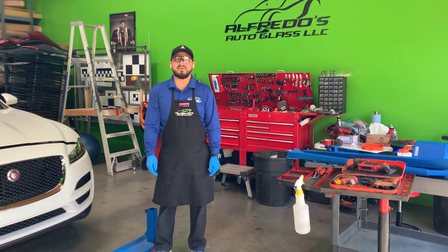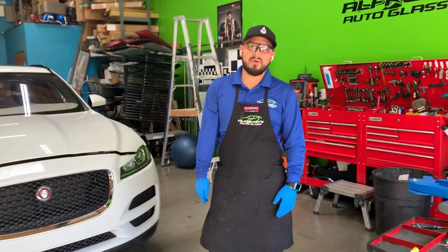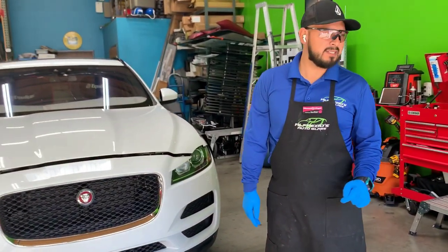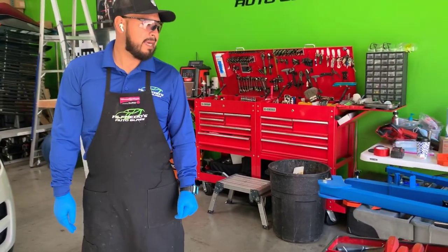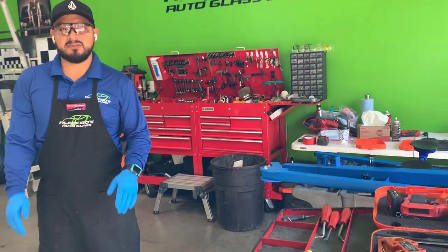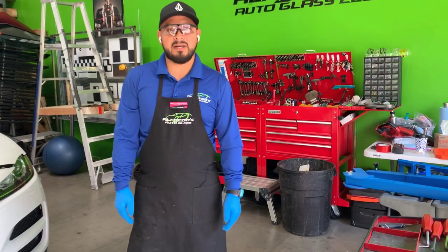Hey everyone, my name is Alfredo with Alfredo's Autoglass here in Corona, California. Once again, I want to share a new tool with you guys. It's been very helpful for me — I've had it for over a month. I like to test things before I recommend them. It's a great tool, I'm really happy with it, and I want to share it with you guys.